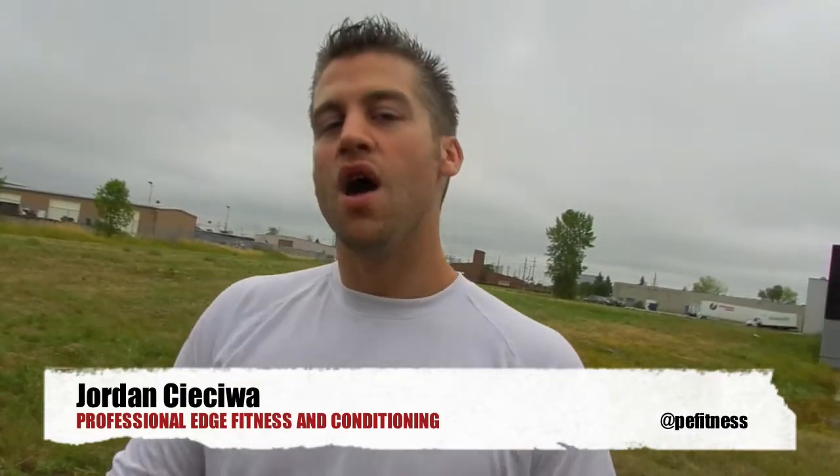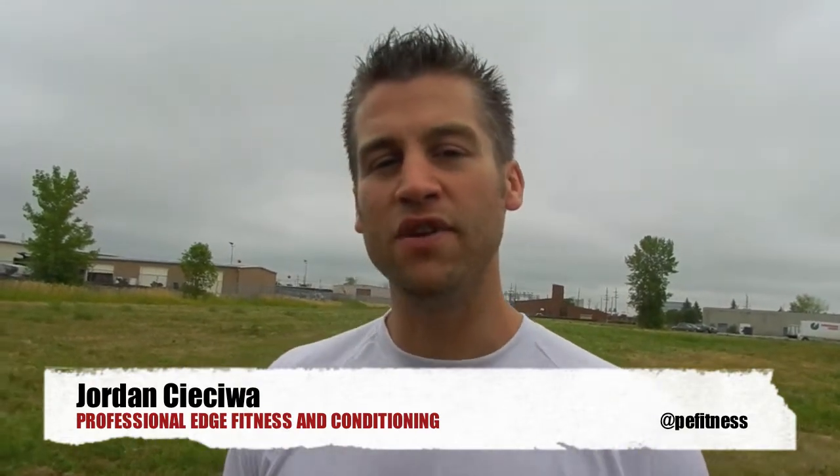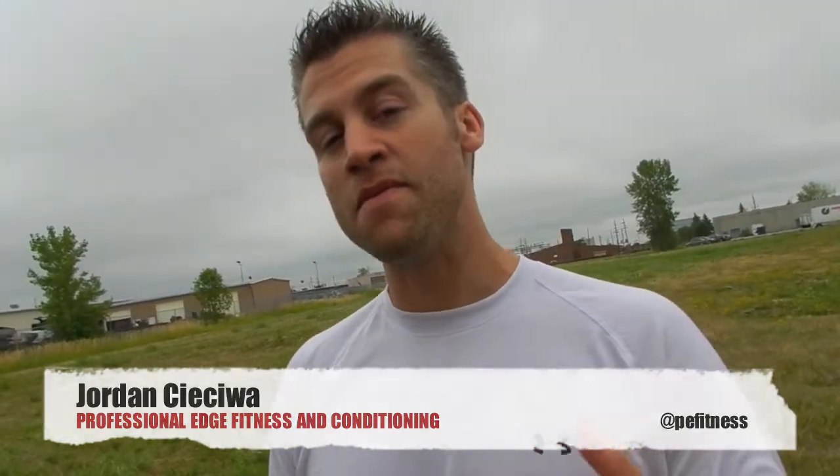Hey, it's Jordan from Professional Edge. What we're known for is our strength and conditioning of pro athletes. I've got my good friend Louis Fassette here, and we're going through some of his MMA skill-specific drills. We put these together depending on the season or the time of his fight coming up, in different orders. Here are some of our favorites — you're going to see a lot of kettlebells and a lot of sprinting. That's the key to sport-specific success.